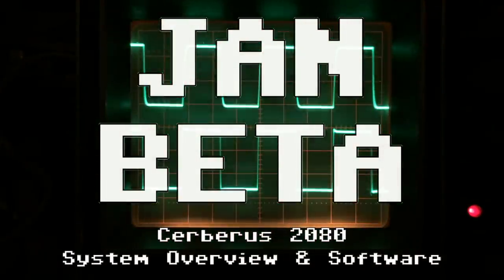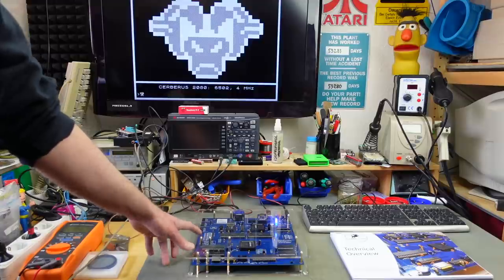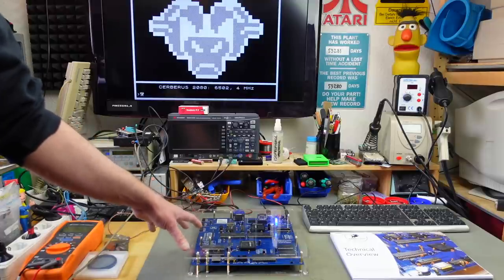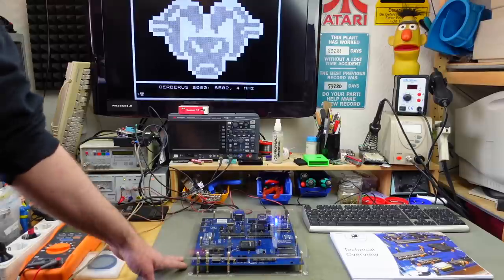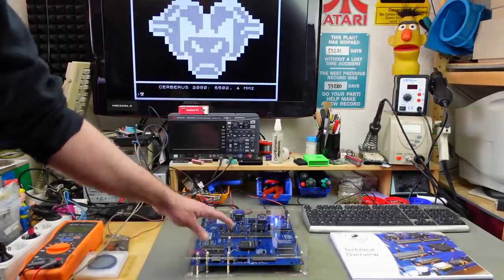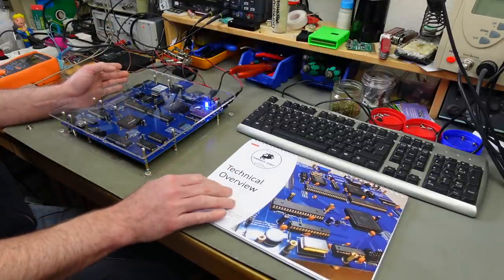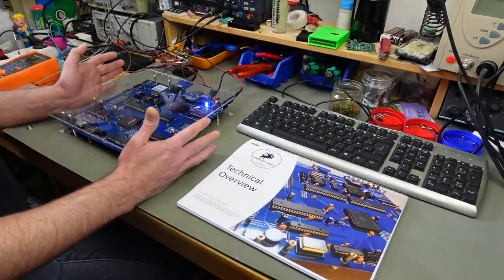I hope I can motivate some people to make even more software. Just in case you didn't watch the previous video where I actually built this from a kit, this is the Cerberus 2080, a newly designed 8-bit system that is meant to be mostly an educational platform for learning about how computers in general work, especially focused on old-school 8-bit architecture. It's pretty closely modeled after what early 8-bit systems did from a design point of view, but uses some modern components, and I'm going to go through the excellent technical overview that is in the manual that comes with the kit.